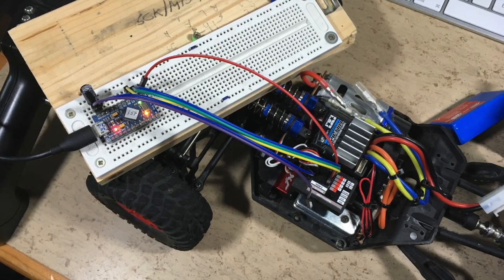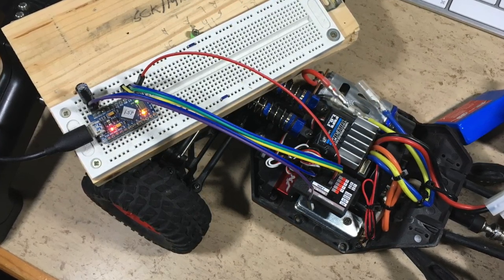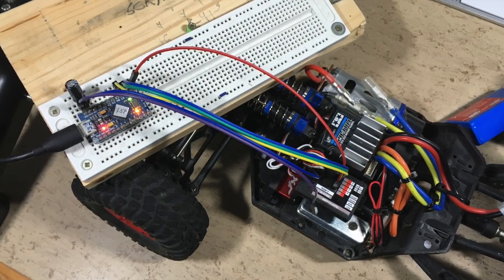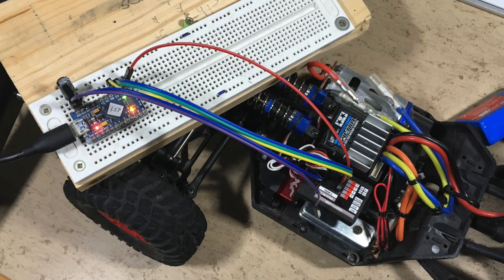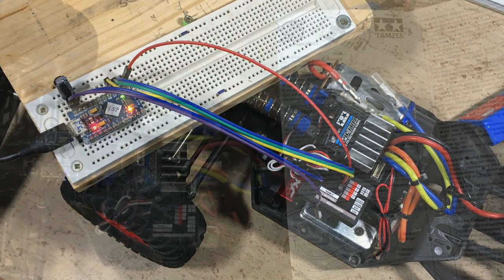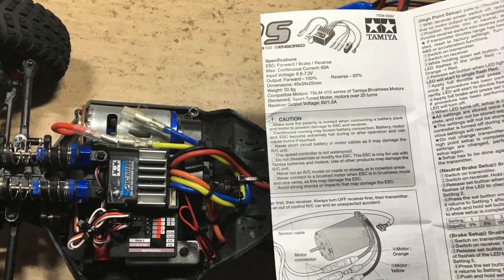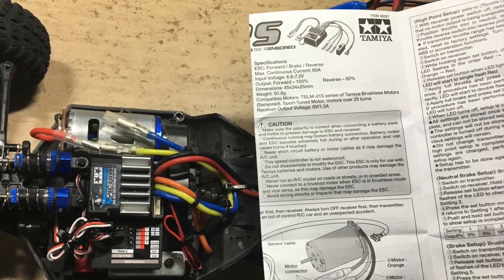The steering end positions need to be calibrated using the programmer. Of course you can also use any other standard 2.4 GHz remote. The throttle range of the Tamiya ESC needs to be calibrated as well.